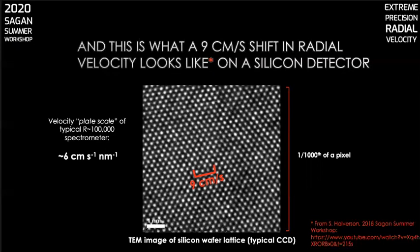I borrowed this chart from Sam Hallerson, who used it in his presentation on instrumental challenges for the precision radial velocity method at the 2018 Sagan Summer Workshop. You can see a recording of his full presentation at the link in the references.